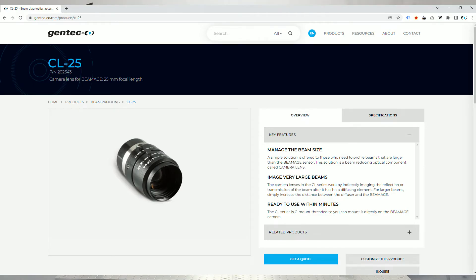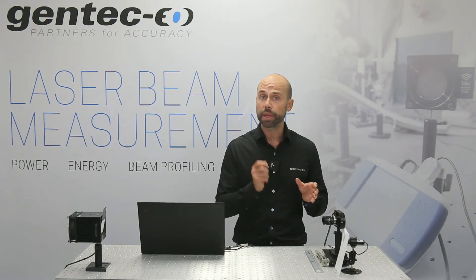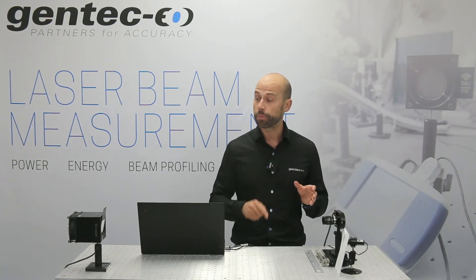How does it work? The sensor on the beam profiler is similar to the one you will find in a reflex camera. So with the camera lens installed in front of the beam profiler and the sensor, you'll be able to get a sharp image of the reflected beam profile on a surface. By installing the camera lens such as the CL25 in front of the sensor, you will be able to image the beam profile indirectly by looking at its reflection on another surface.